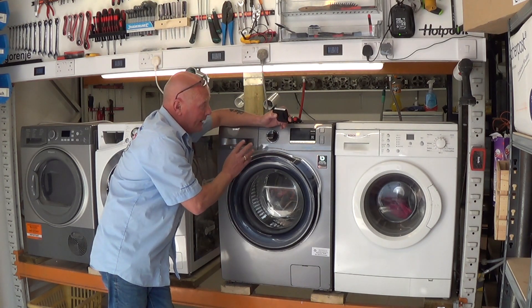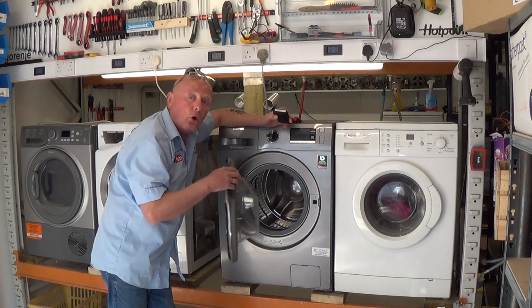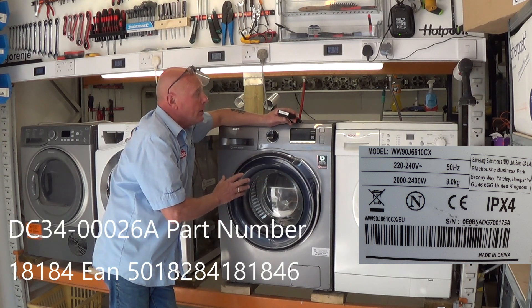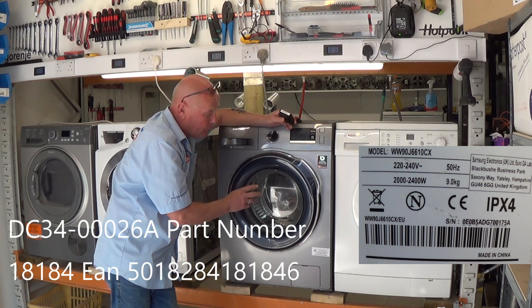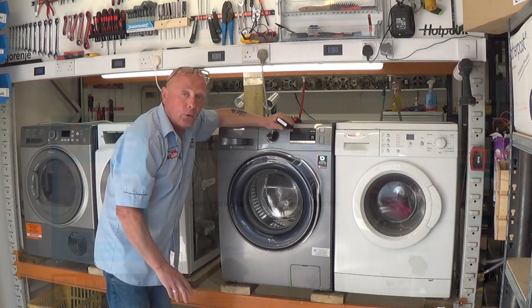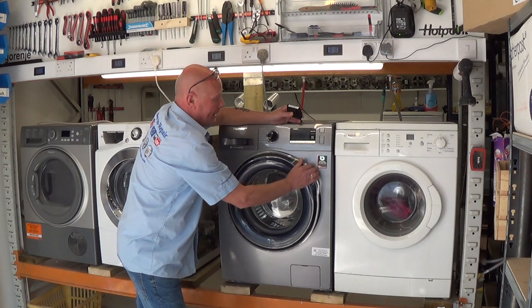On this machine you will need to get the full model number off the identification plate, which is sometimes in the door or on the back of the machine. On Samsung's, this model relates to part DC 3400-26A, which is a genuine manufacturer's code. Our part number is 18184 and you can find that on the website. It's a very simple repair.